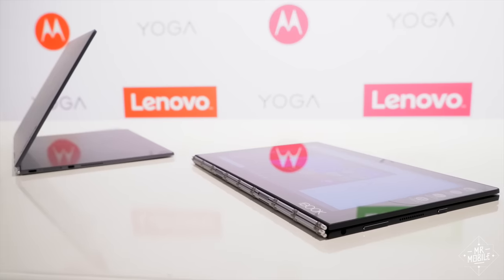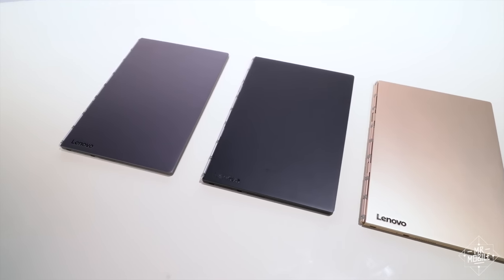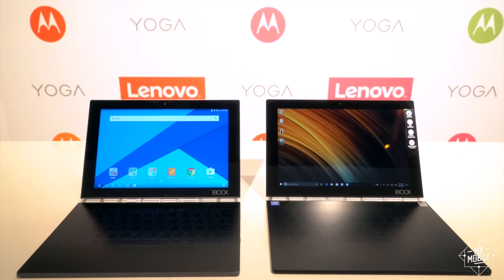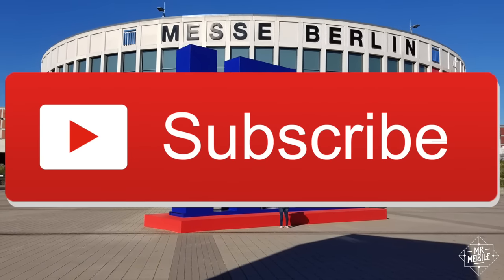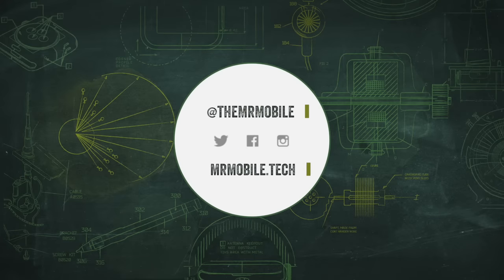The Yoga Book hits stores in three colors and Wi-Fi and cellular flavors this fall, and with any luck, my full review will be up around the same time. Stay tuned. This video comes to you all the way from Berlin, Germany, folks. Subscribe so you don't miss more from Mr. Mobile at IFA 2016. Till next time, thanks for watching, and stay mobile, my friends.